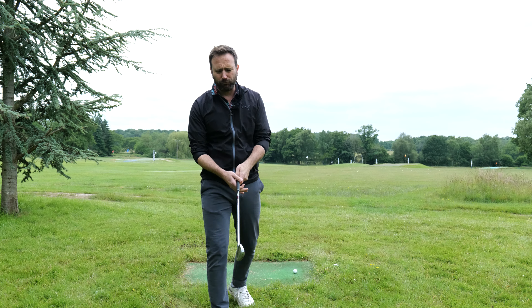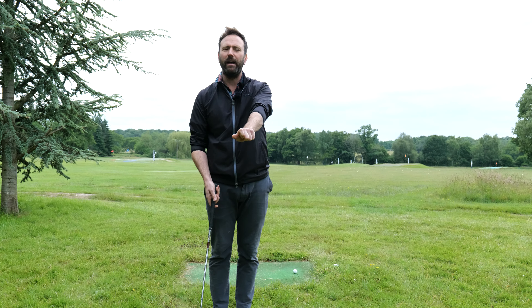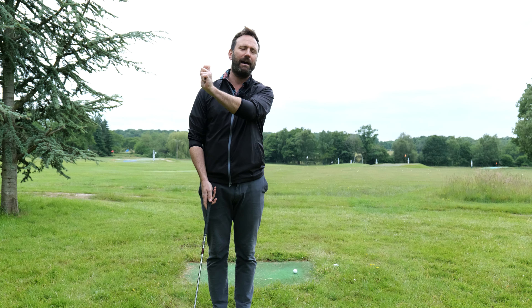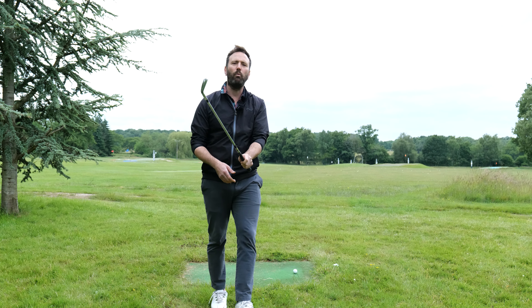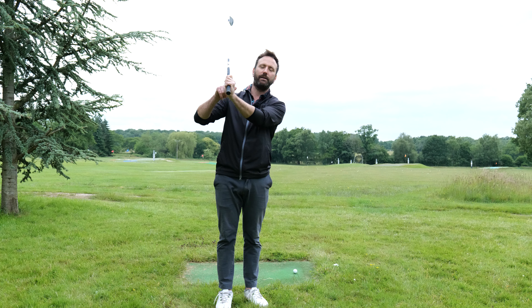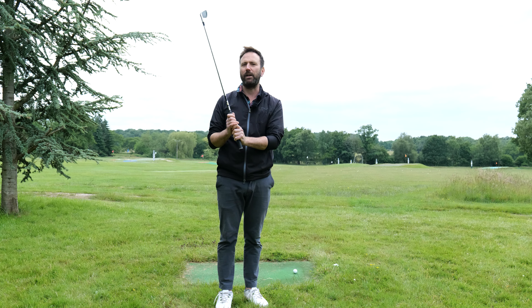If you have a really strong grip, which means your left hand or lead hand is really sort of pronated and twisted over, then this would be acceptable for you to have a slight cupping in that wrist position. But if you are somebody who has a strong grip to a neutral grip to a weak grip, you don't want to have too much of this cupping motion because it will create a little bit of steepness and it will also open that club face. So that's a big no-no.